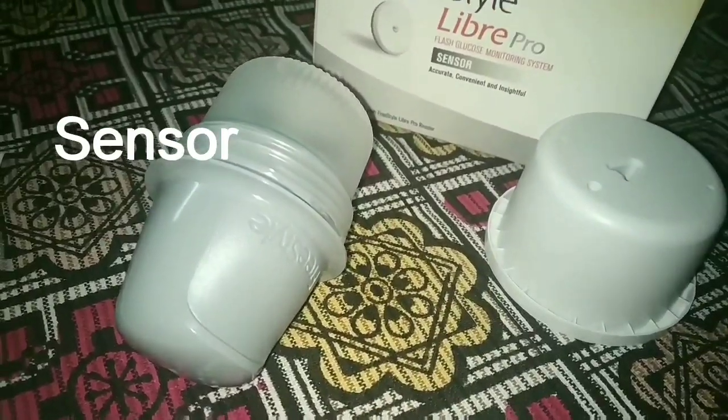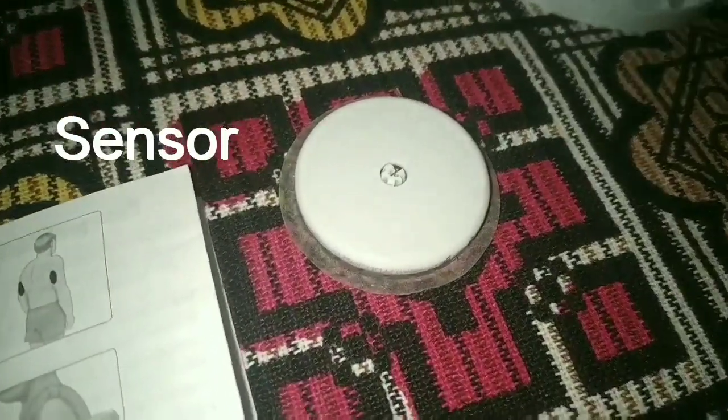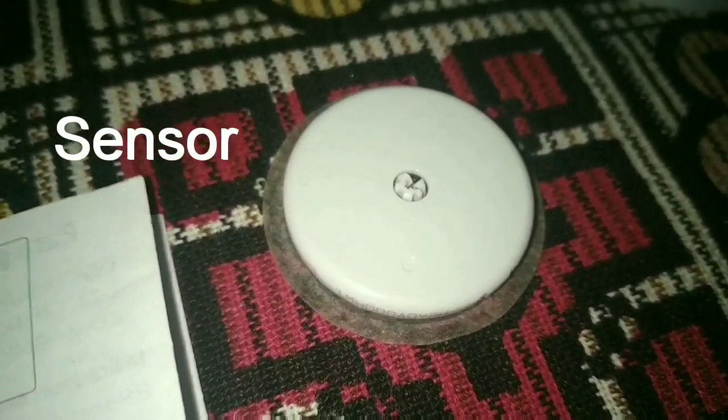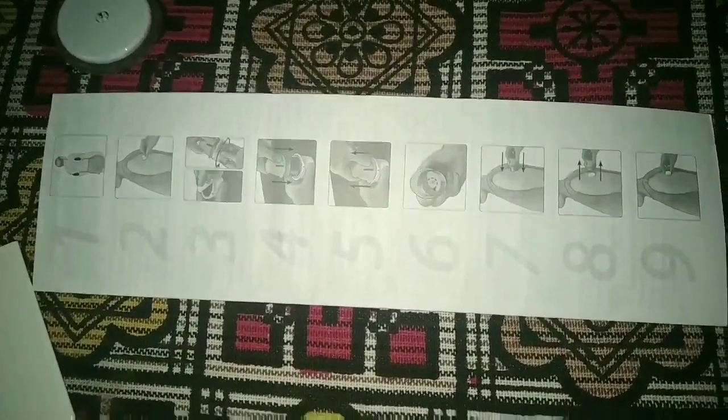This is the sensor box, which includes an applicator and a sensor. This is the sensor — just to display it. Also included is the user manual, which outlines nine steps to apply a sensor on the body.